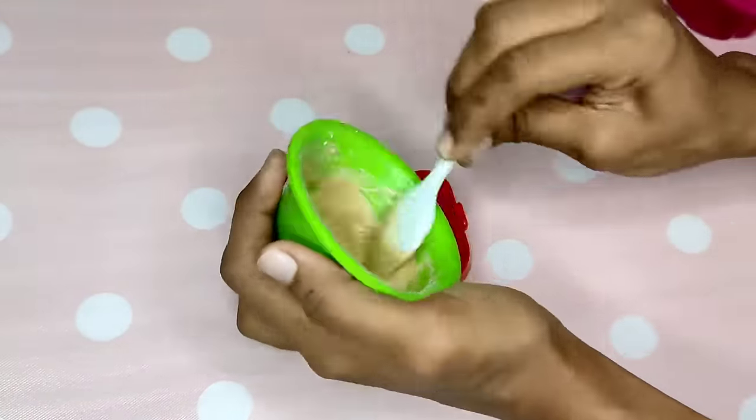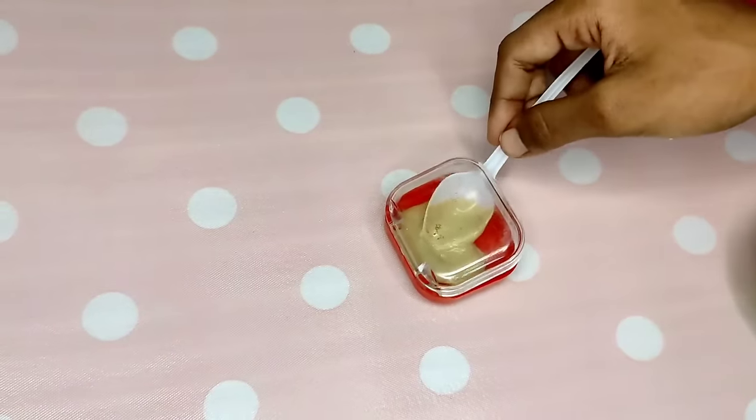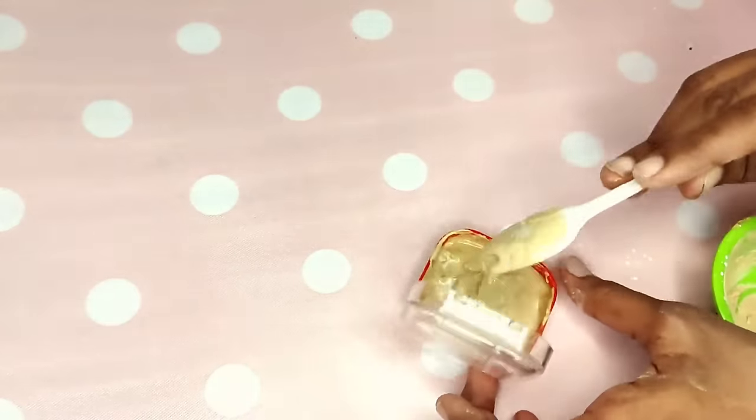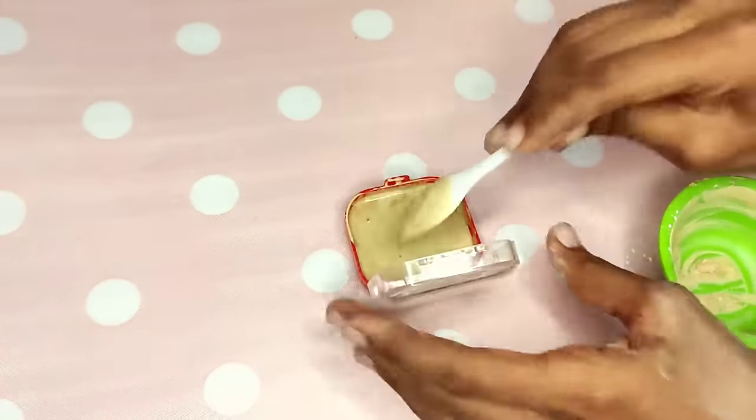We will add it into an empty jewelry box and fill it. This is an earring box. It has a lighter paste consistency. We will add it without bubbles, then add a little powder on top.